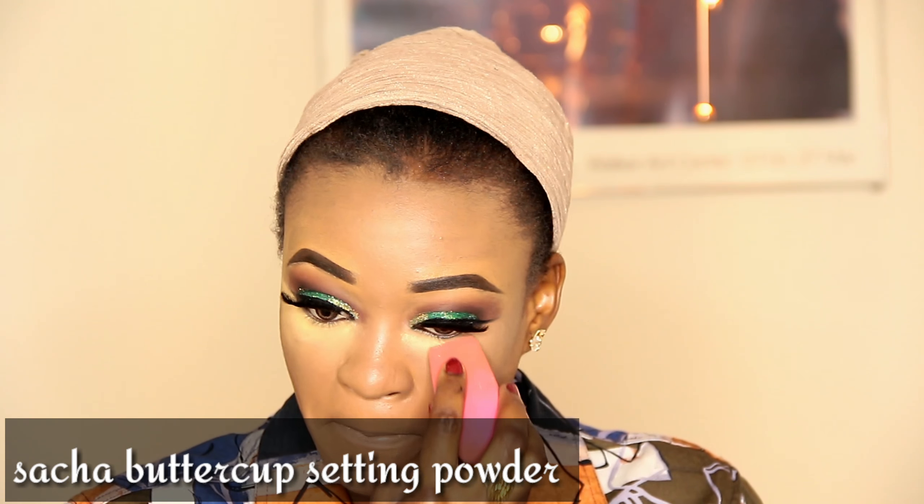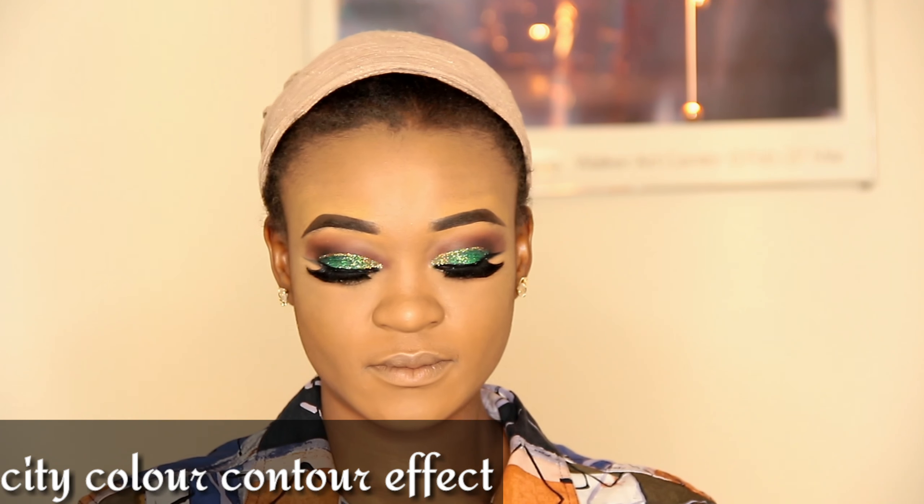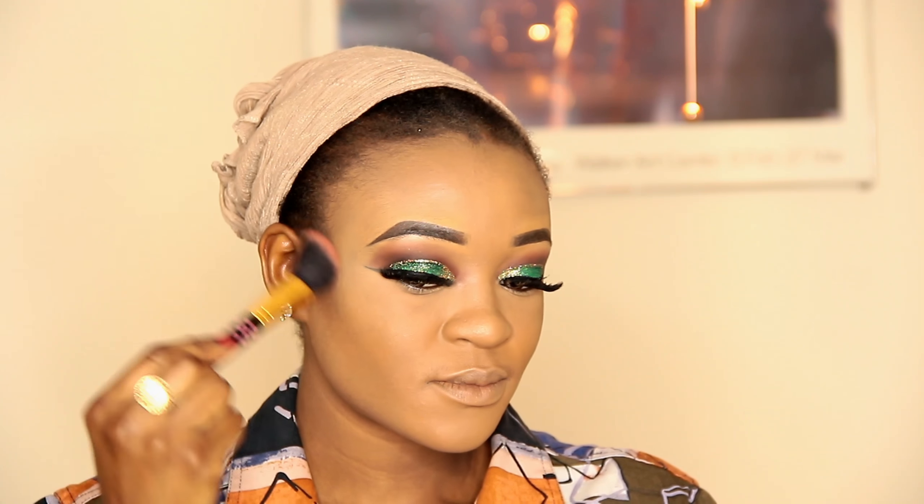I'm taking this ChaChaButtercup setting powder for under my eye, then I'll apply it where I want to highlight — on my jaw, below my cheekbone, on my forehead, and the bridge of my nose. I'll pop out the setting powder and use a loose powder to blend all over my face and neck. This foundation is really good. Then I'm going to take the City Color Contour Effects to contour my cheekbone, forehead, and nose.